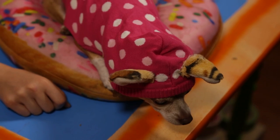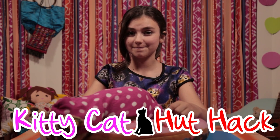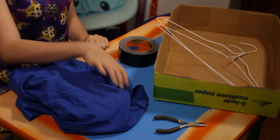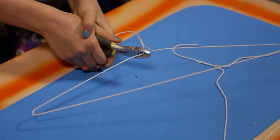I guess it's time for a cat nap, which means it's time for my last hack, my kitty cat hut hack. You'll need a lid from a big box, two wire hangers, a big t-shirt, pliers, and some tape.